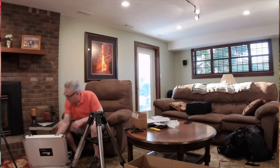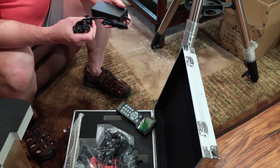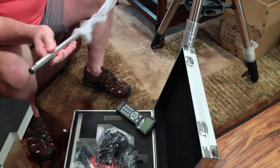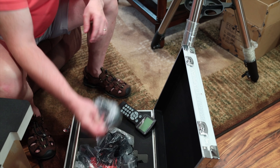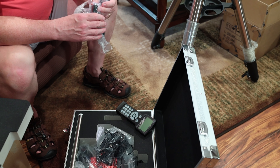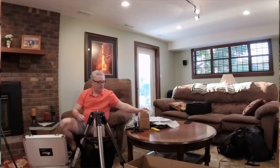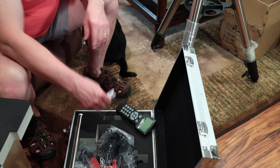Looks like maybe a couple of different power options — things to power the scope. Either that's probably the input cord to the mount itself. And the counterweight shaft. That's one thing I'm really anxious about — to see with this mount design. This looks like an RS-232 cable. And a USB cord — I believe that's for throughput on the mount going from one end to the other. And some kind of polar alignment screws on the base.